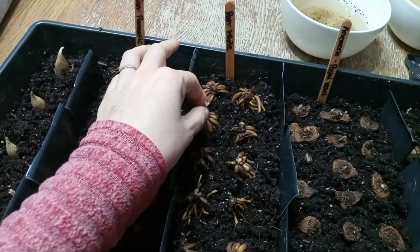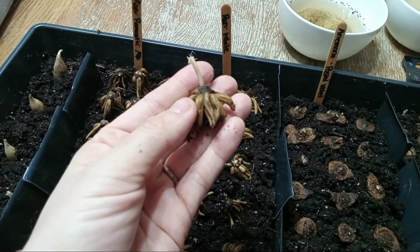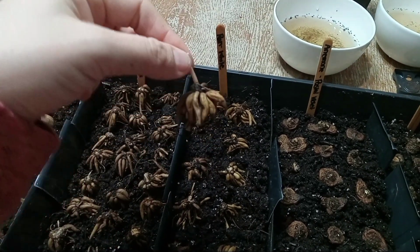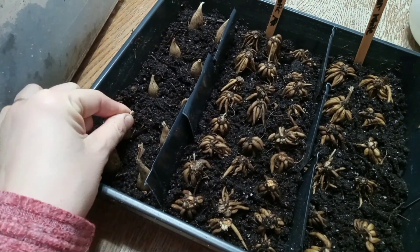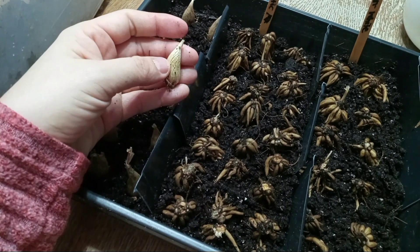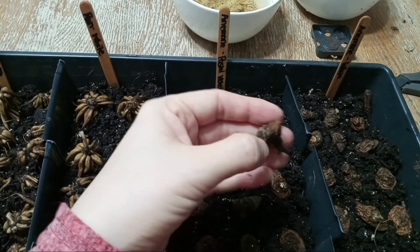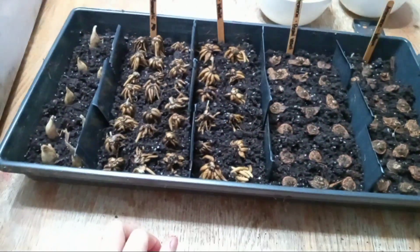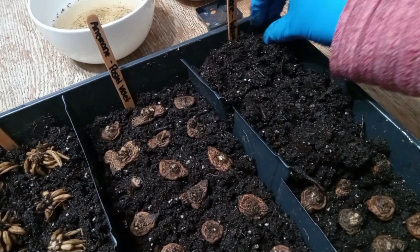Look how the corms have plumped up from the water — they look like little banana bunches! For ranunculus you want to put the 'bananas' down and the stem up. For freesia it's easy to tell because it has a visible root — just point it up. Then just tuck them in.